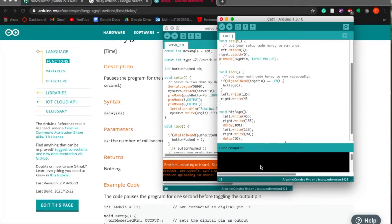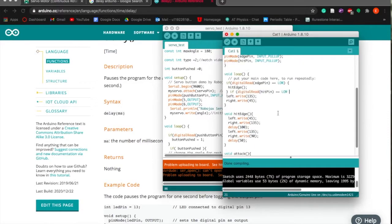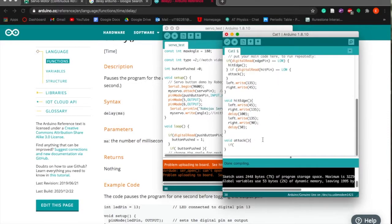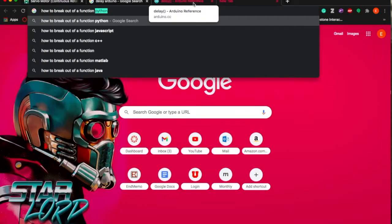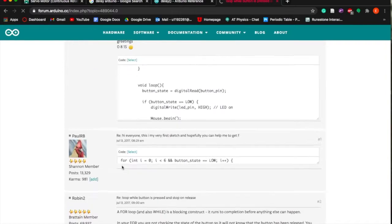We got some errors, of course, as always — it was just one semicolon making the entire program shut down. But now all I have to do is wait for these motors to arrive and finalize programming them. It actually was much simpler than I thought.